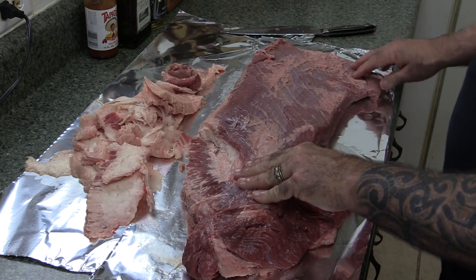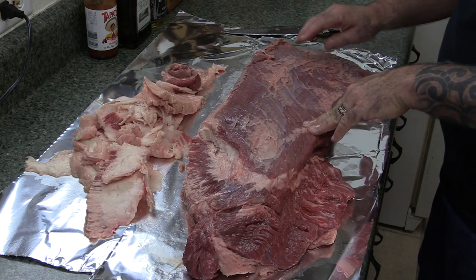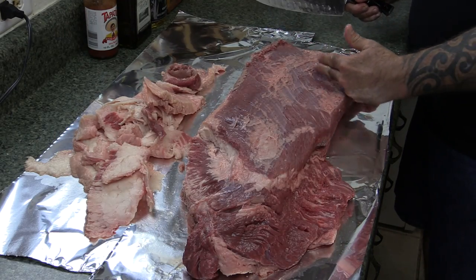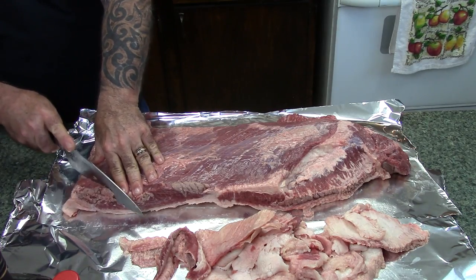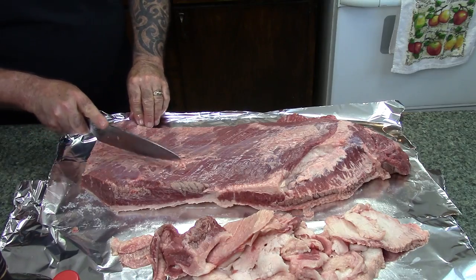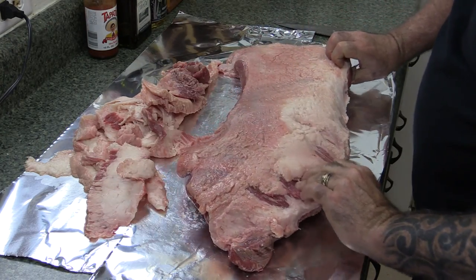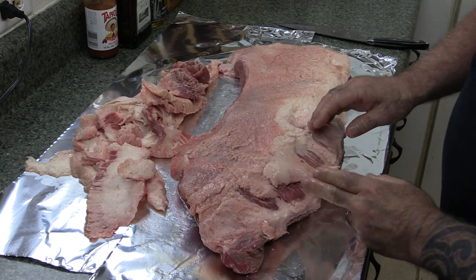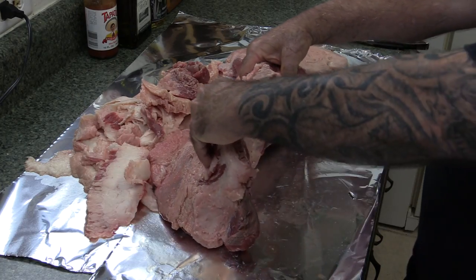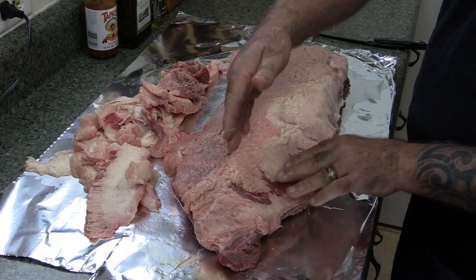Now this is the flat of this brisket. As you can see, the grain is running like this. This is very hard to tell sometimes after it's cooked. So what I'm going to do is go ahead and cut right here on the end across — the grain is running this way, I want to cut this way. After this is cooked, I'm going to know exactly where to start trimming this. We're going to make our cuts just like this all the way up this flat. Now on the point, it's a little bit different story. Once I get into here, the grain is running straight across — and it's going to stop somewhere right in here. So when I get to this part, I'm going to slice it in half, and then I'll be cutting across the grain.